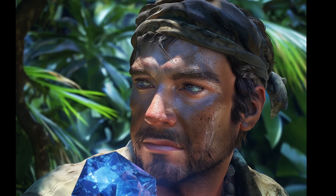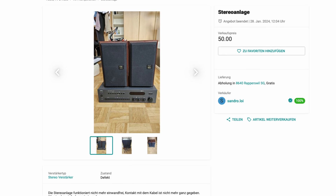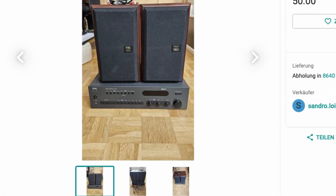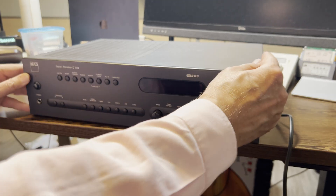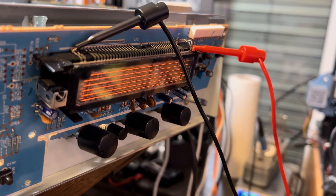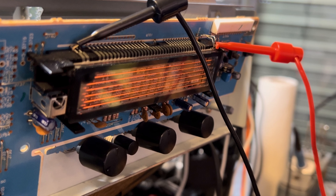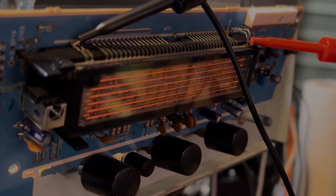Ever stumbled upon hidden treasure in the most unexpected places? That's exactly what happened during a recent hunt for faulty amplifiers online. While browsing the usual marketplaces, I struck gold — a NAD C740 amplifier with speakers, all for just 50 bucks. As I dug into this audio relic, I discovered that its issues were far less severe than advertised. Not only did I breathe new life into this classic piece, but I also picked up a fascinating skill: rejuvenating a vacuum fluorescent display.